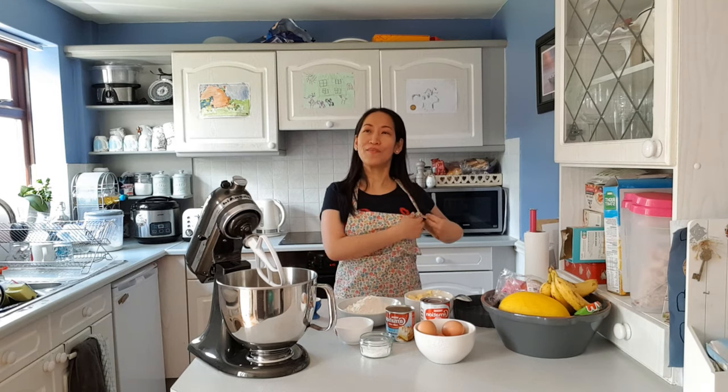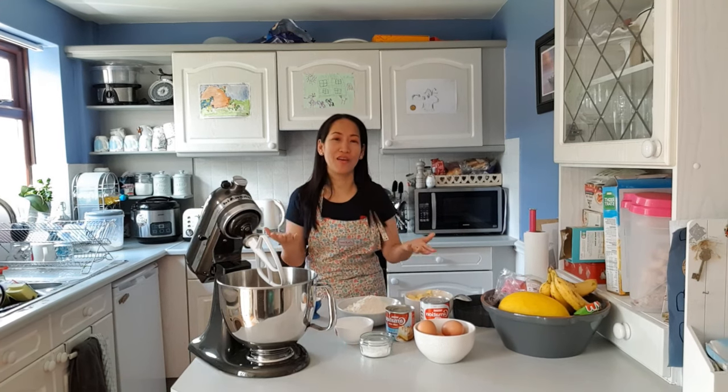Hi guys, welcome back to my channel. My name is Sherry, and if you're new, welcome! As you can see from our ingredients, we're going to be baking egg pie. Egg pie is a very nice and sweet dessert that all Filipinos love. I'm craving for it, so I thought I'd bake one. This vlog is just to inspire you guys to do more baking and whatever you like to do — be it an adventure or a new hobby, just go for it.